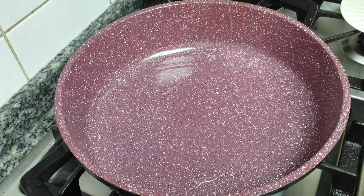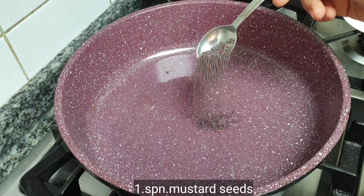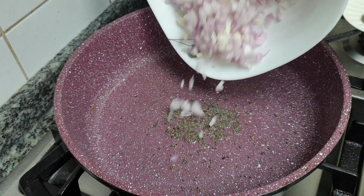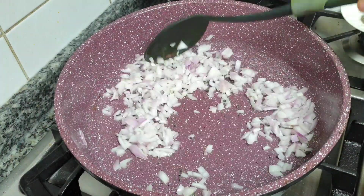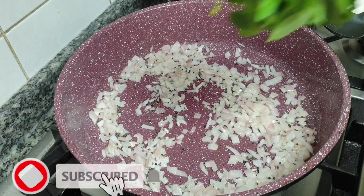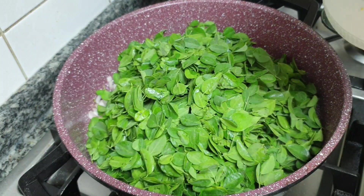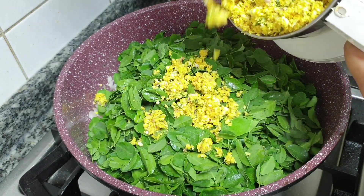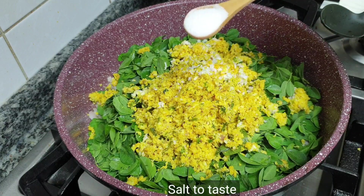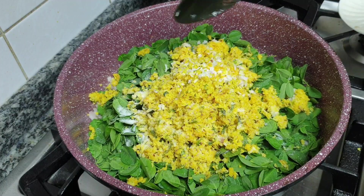Add 1 tablespoon of oil. The oil will be added to the taste. We will be ready cooked — 1 teaspoon of oil.